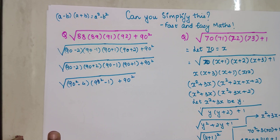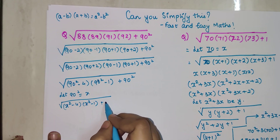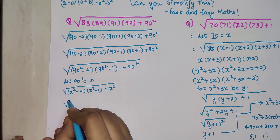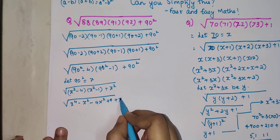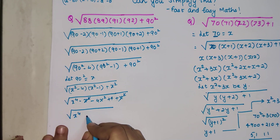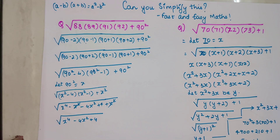So (90−2)(90+2) = 90²−4 and (90−1)(90+1) = 90²−1. Now let 90² = x. This becomes (x−4)(x−1) + x, which when expanded gives x² − x − 4x + 4 + x, or x² − 4x + 4. The x² terms and the lone x terms simplify, leaving x² − 4x + 4 under the square root. This is a square root kind of question, so we need to express everything as a perfect square.